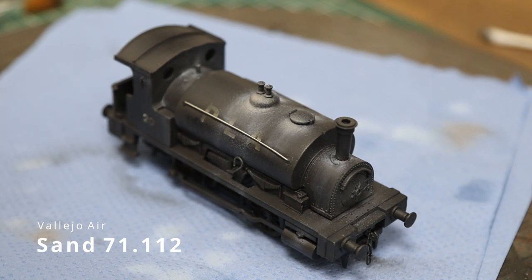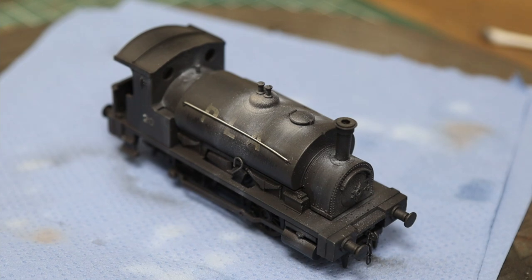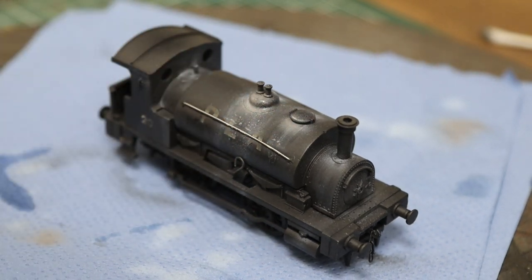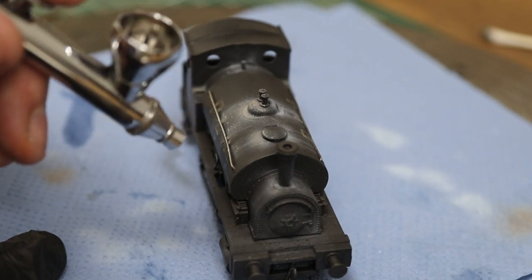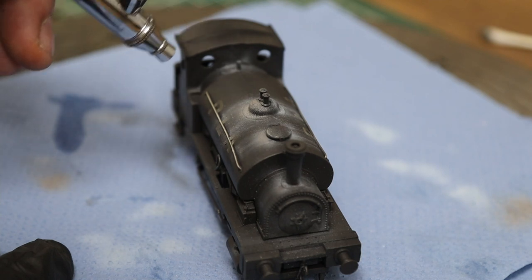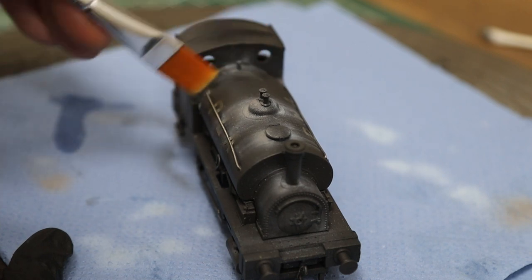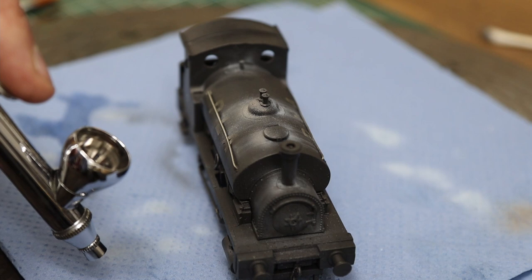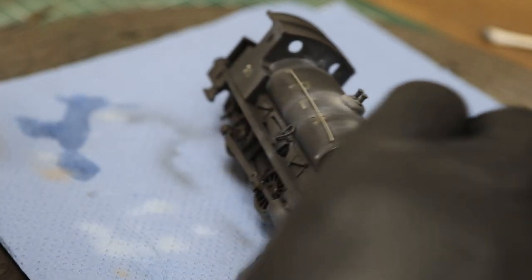I've got Vallejo air sand, which is just like a beige color - it'll make a little bit of contrast to that white, just to soften the edges of the white up. It's a much nicer paint than that white, to be honest. We're just going to add a few touches of that in the highlight areas. We don't want to go too heavy, just blend it in a little bit - but bear in mind acrylics dry really quickly, so work one part at a time. It just makes the edges pop out a little bit more.